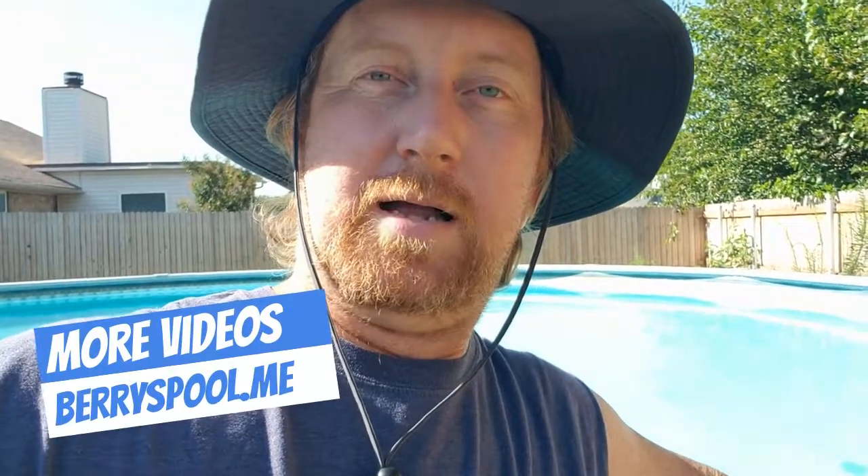Hello and welcome back to Barry's Pool. My name is John, if you did not already know that, and well, back behind here that's my pool. You can see all my pool videos at barryspool.me if you'd like to check them out.